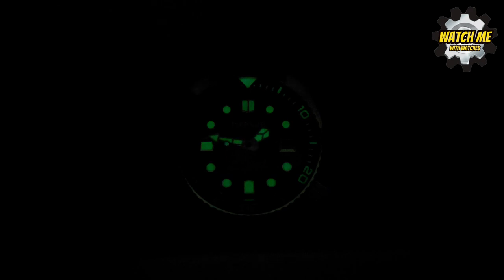This is 20 minutes sped up super fast, just to show how very little the lume changes — from being very bright to still very legible after 20 minutes. And as I said, it holds through all night. I can read it eight hours later and it's still legible. Really good lume performance.